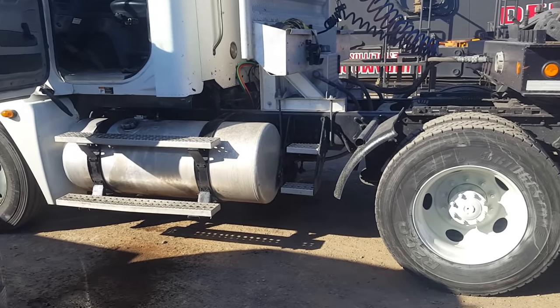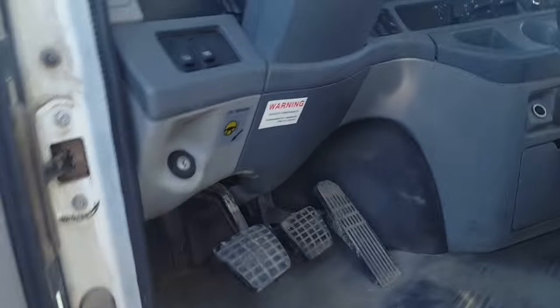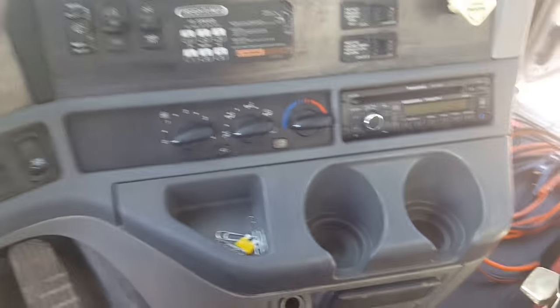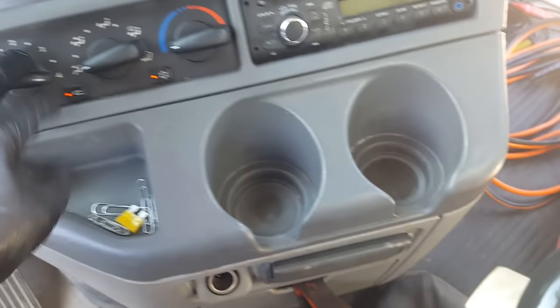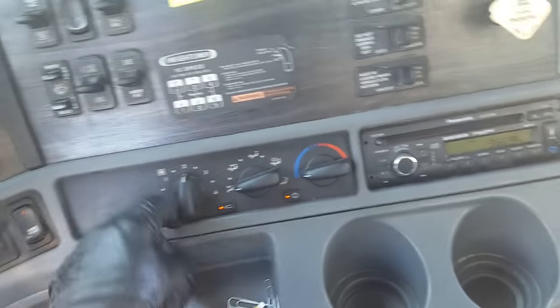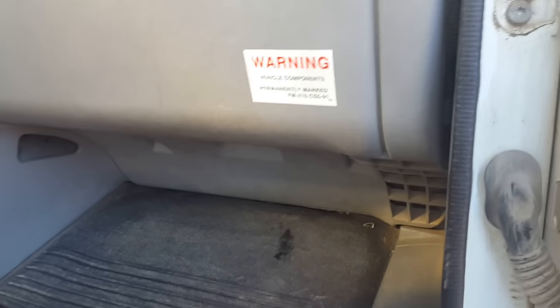Today's project is another Freightliner — a different company, but man, these Freightliners keep me in business. The blower motor doesn't work. I've already taken this apart once and tested it, but I'll show you how to test it. With the key on, it's now working, so it's sporadically not working. We're gonna pretend like it's just not working and I'll show you how to test it.